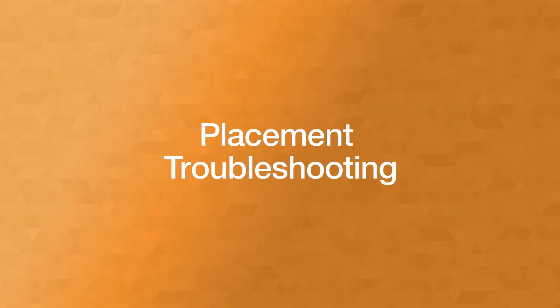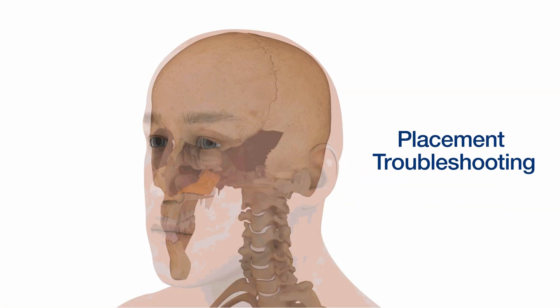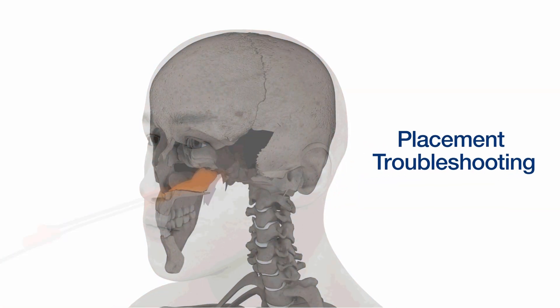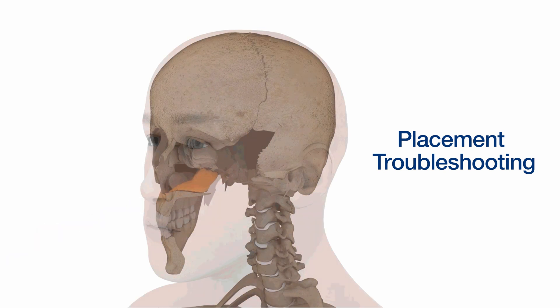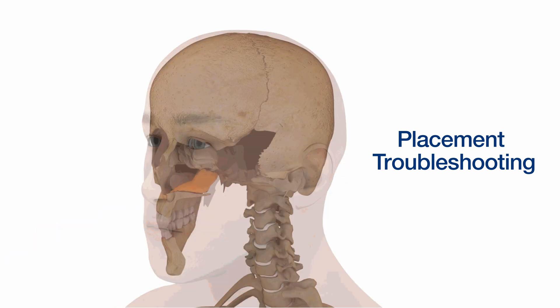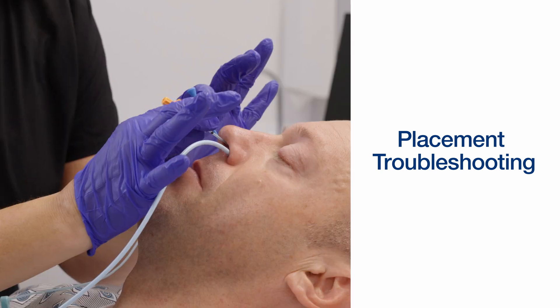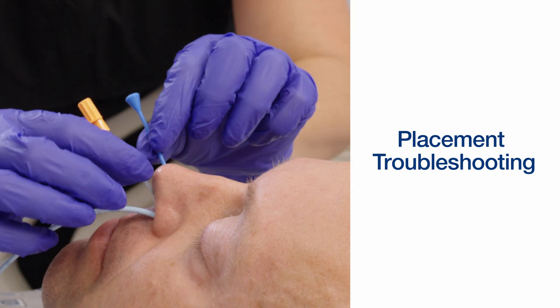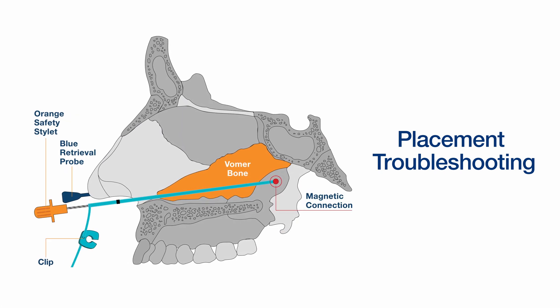As a best practice when inserting the bridal probes, aim downward to avoid running the probe into nasal anatomy. As the probes advance past the vomer bone, you can begin to twist and manipulate the probes to encourage a connection. Once you believe you have successfully connected, you can gently pull one probe back and see if the other probe mirrors said movement. If so, it is likely a connection has occurred.